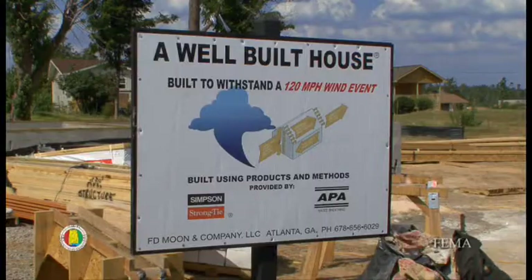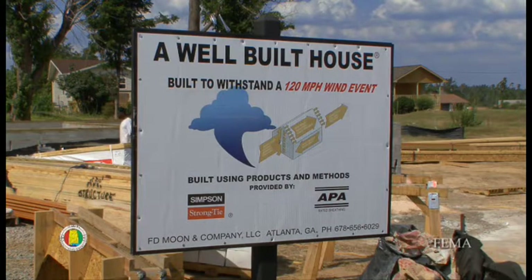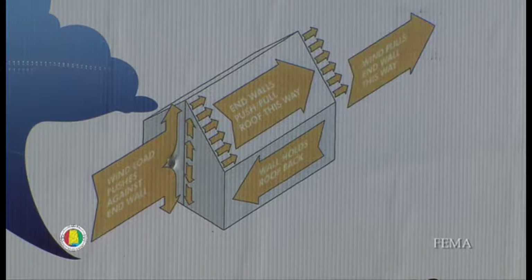Currently, Birmingham is in a 90-mile-an-hour wind zone. We have this house designed to perform at a standard of a 120-mile-an-hour wind event. This house is implementing a number of the techniques that are recommended to make a structure better able to resist wind pressurization loads.